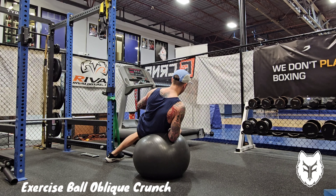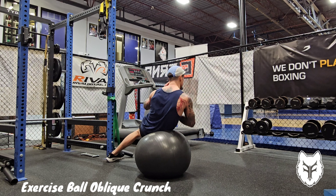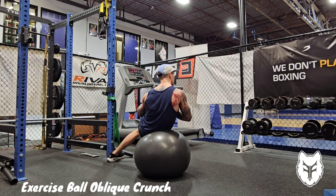To do the exercise ball oblique crunch, you're going to put your hip on the ball, pin your top leg against something sturdy, and put your bottom leg a little bit out in front so you have a wider base of support.